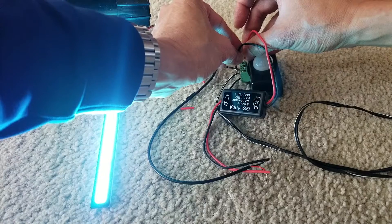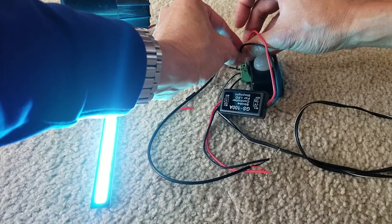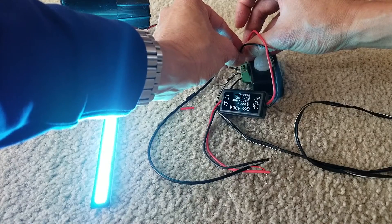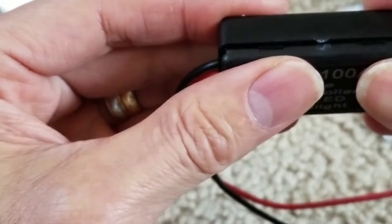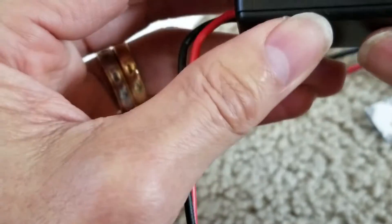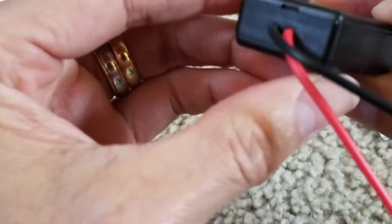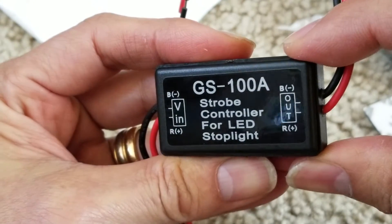That's just a quick demo of this strobe controller for the LED stoplight. Hopefully you guys give it a thumbs up and like this video. Please be sure to hit the subscribe button, turn on the bell for notifications, or drop a comment below. Thank you for watching — I'll see you guys on the next video.